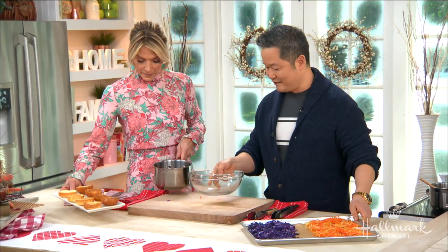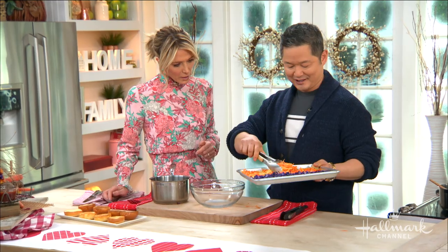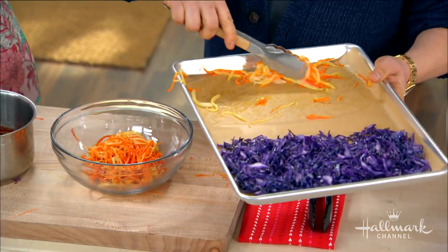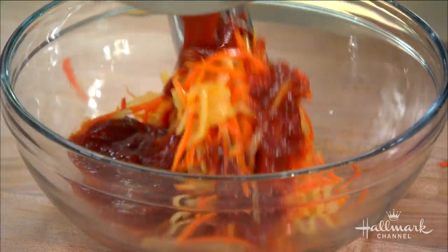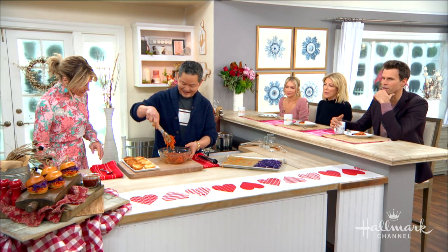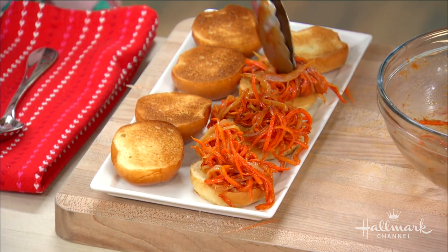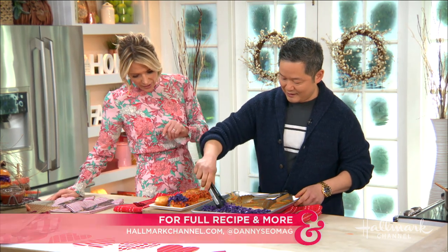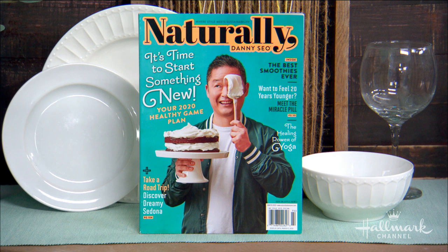Now let's build it. Take the carrot and onion mixture, pour a nice amount of the barbecue sauce over it, and mix together. If you're doing this for game day, put everything on the table and let people build their own carrot sloppy joe. It's just as delicious without the sauce too. Follow Danny on Instagram at dannyceomag, and get this terrific recipe at hallmarkchannel.com. This is from the winter issue of Danny's magazine, which features a one-and-done story with eight other recipes just like this.